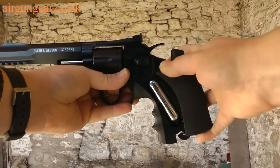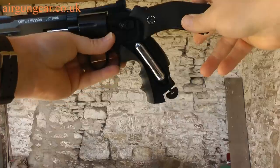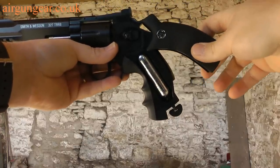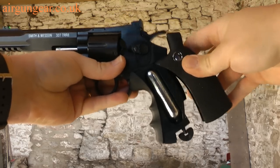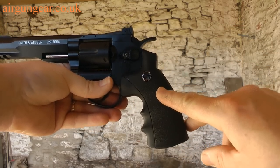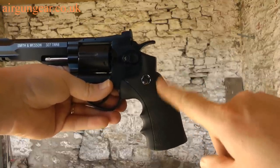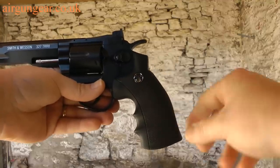The handle slides back and reveals the CO2 canister. Then you've got the thumb screw to do all the tightening and untightening, then you slide the grip back. Now that's gone well this time, but 5 times out of 10 this piece of the grip will separate from the pistol and you'd have to take a minute or two clipping it back on. And that's not a good thing.